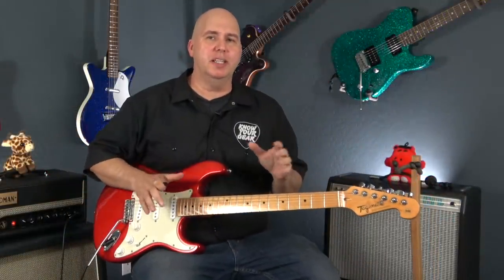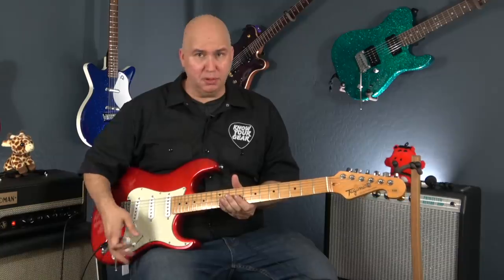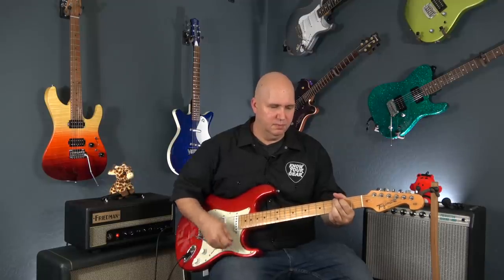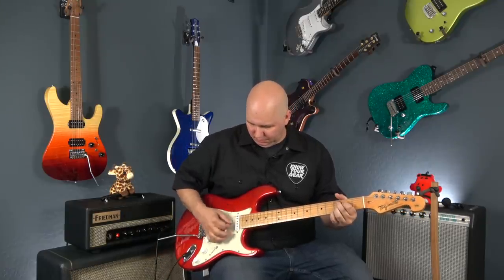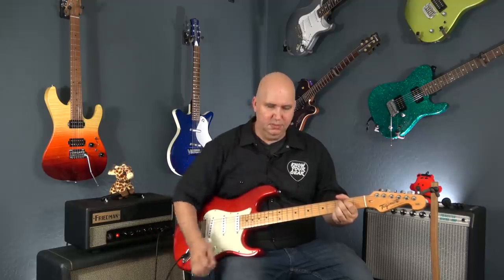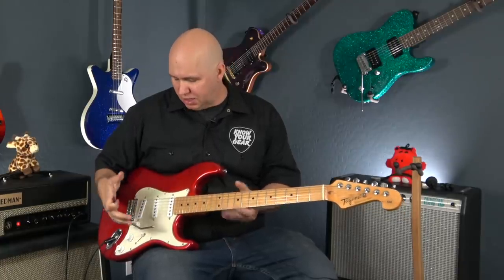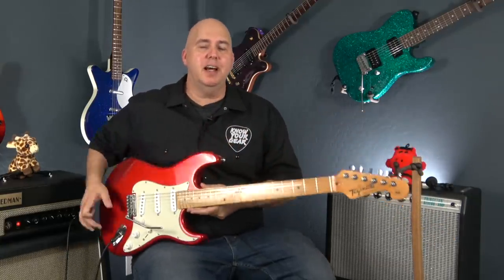Now we've done some sound samples, let's do something that is really cool. I want to show you how the bridge works. Obviously the new locking keys help, but the nut was cut really well — and that's another thing that was really impressive about a guitar that was under $200. But this new bridge — let me show you how impressed I am with it. I really got to talk about how it feels so smooth. It's just a nice feeling bridge, probably one of the best tremolos I've ever felt. I really like a lot of the Gotoh bridges, but man, I really like this bridge. I think this is a huge improvement to the guitar overall.